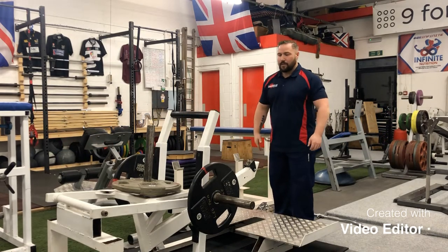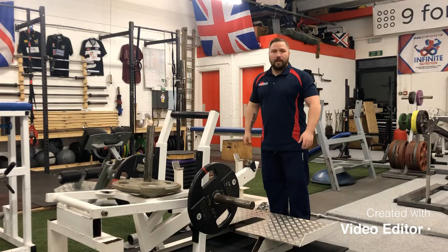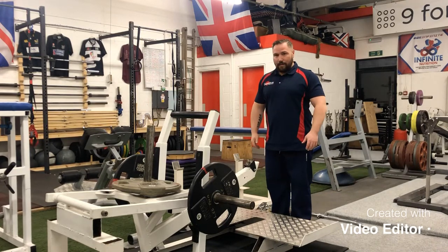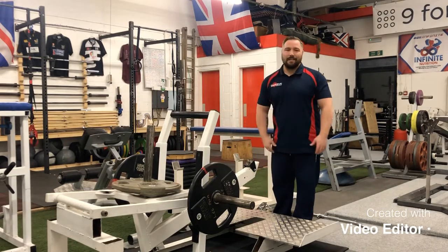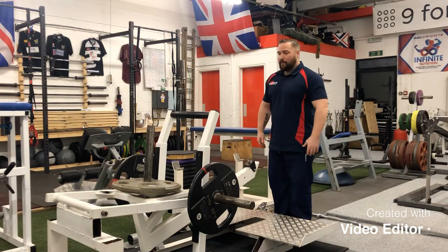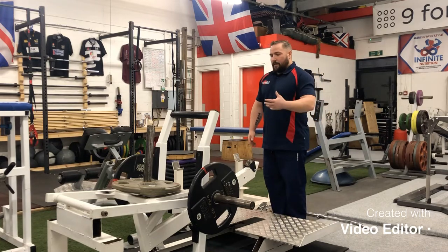We're going to put the spotlight on our belt squat here at Champion Strength and Conditioning. We're very lucky to have one — it's a very specific piece of kit and not many places have one. They're very expensive, so it's a big cost for gyms that don't really need them. We see a lot of value in them, especially for powerlifting, strength sports, and athletic performance.